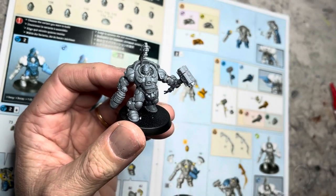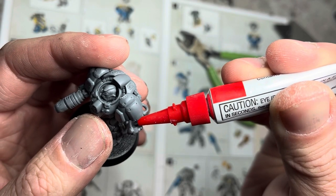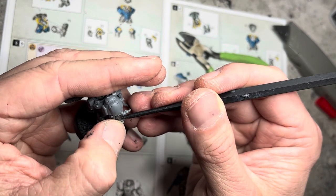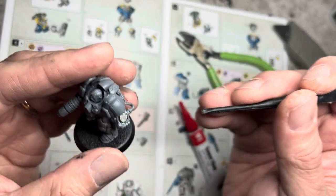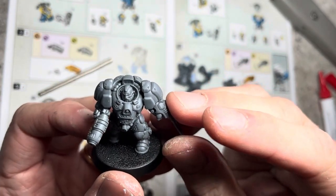The rest of the hearth guard just have two options: plasma blade or concussion gauntlet. Just go ahead and fill this cavity here with a magnet of one polarity, and make sure the polarity is the same as the one you did for the champion. So now you can put any blade or any gauntlet on any of the models.